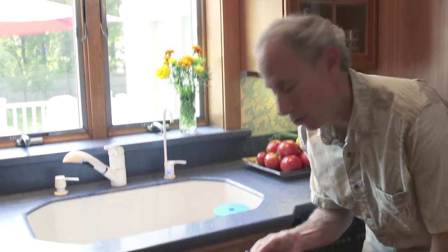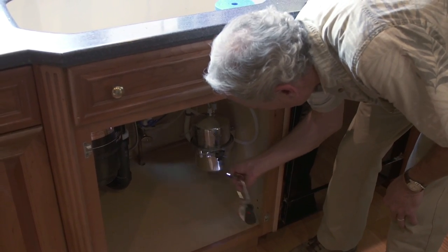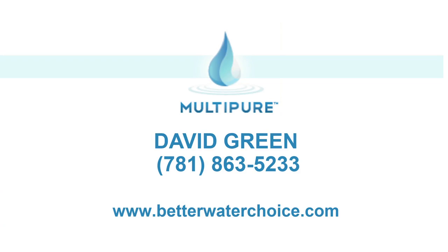Right now I'm going to turn it off so you can follow me as I do my last step, which is to take out a flashlight — I happen to have one on the end of my keychain, but any flashlight would do. I look underneath the sink and make sure that there are no drops of water, everything is tight, nothing is leaking. If you need help or have questions, you can call me. My phone number is 781-863-5233. Thanks.